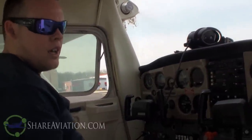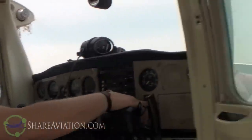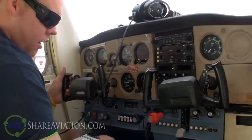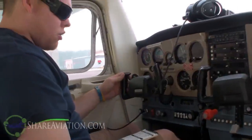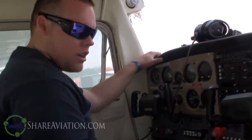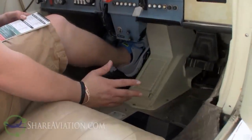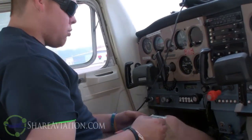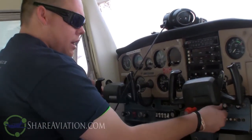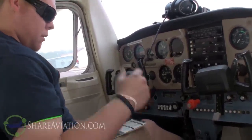Hobbs time - this is where you record the Hobbs time off the Hobbs meter. Circuit breakers on the 152 are right here - check that all circuit breakers are in. Seat track and back is locked - make sure the seat's not going to go backwards on takeoff. Fuel valve is on - there's just an on and off position in this aircraft, no left or right tank selection; down is on. Avionics and electrical equipment are off. Make sure your master's off and radio master is off. Brakes - testing brakes, I've got good pressure. So now we'll move on to starting the engine.